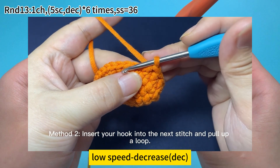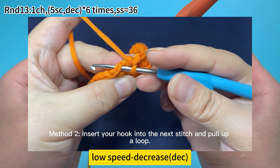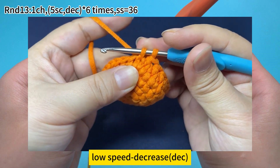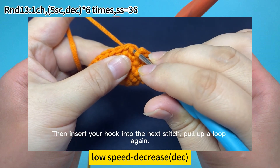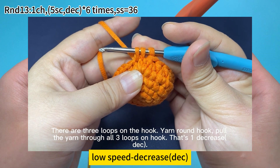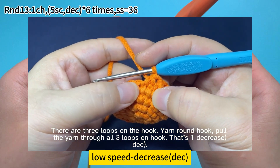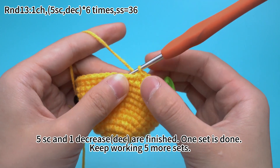Method 2: insert your hook into the next stitch and pull up a loop. Then insert your hook into the next stitch and pull up a loop again. There are 3 loops on the hook. Yarn under the hook, pull the yarn through all 3 loops on hook. That's 1 decrease. 5 single crochets and 1 decrease are finished.